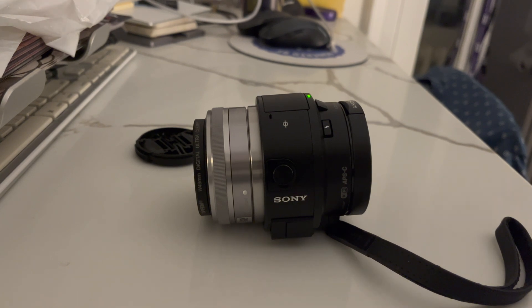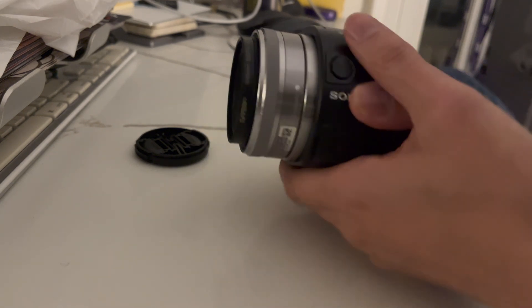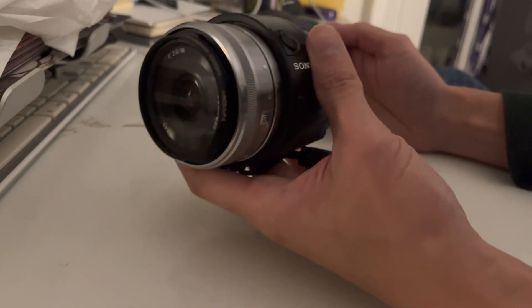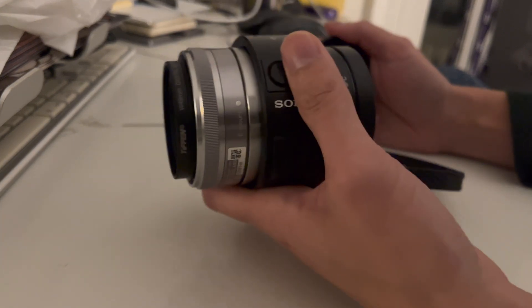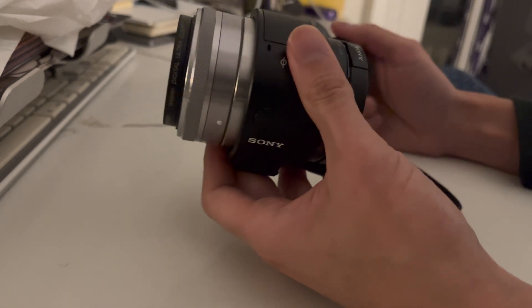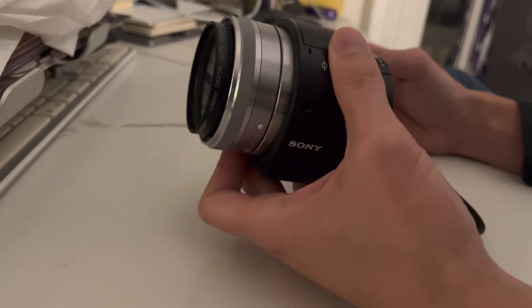Hey everyone, this is Neon Polygons, and today I want to do a quick video on a very unique, obscure Sony camera oddity from the early 2010s. What you're looking at here is actually not just a lens body, but the camera itself — this is the Sony QX1, which was part of the Sony QX line that they released in the 2010s.